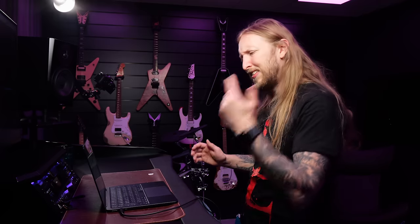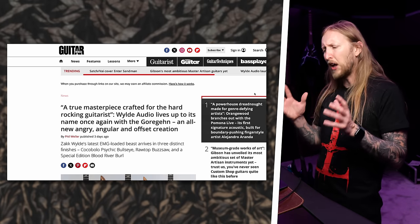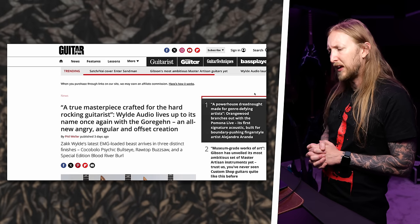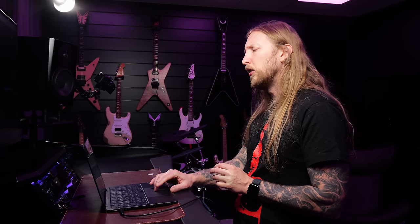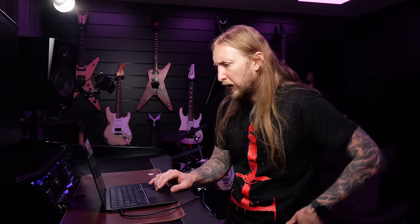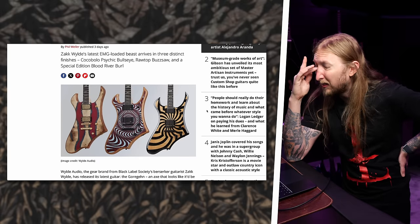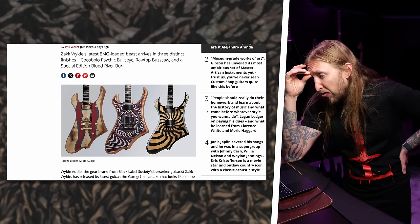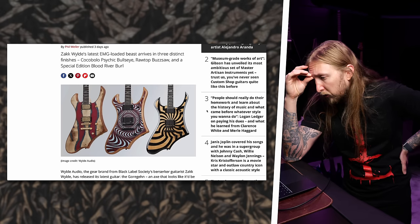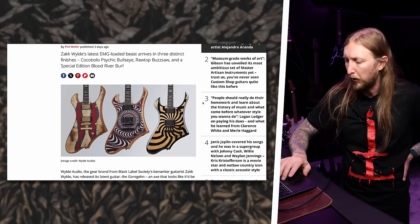Guitar World are reporting: 'A true masterpiece crafted for the hard-rocking guitarist.' The Wylde Audio lives up to its name once again with the Gore-Gain — an all-new angry, angular and offset creation. Zack Wylde's latest EMG-loaded Beast arrives in three distinct finishes: Cocobolo Psychic Bullseye, Raw Top Buzzsaw, and a special edition Blood River Burl.